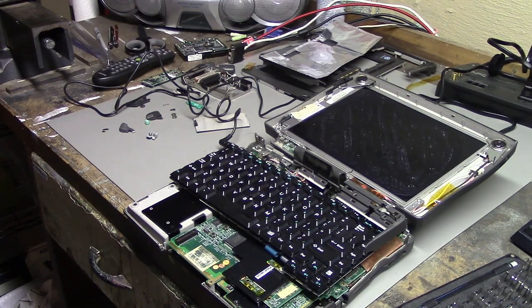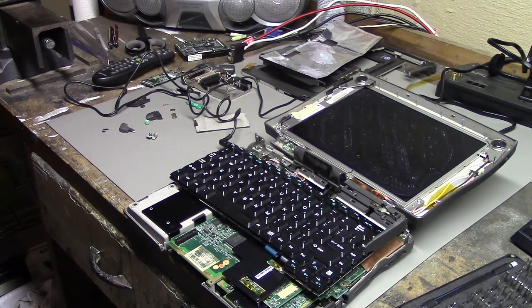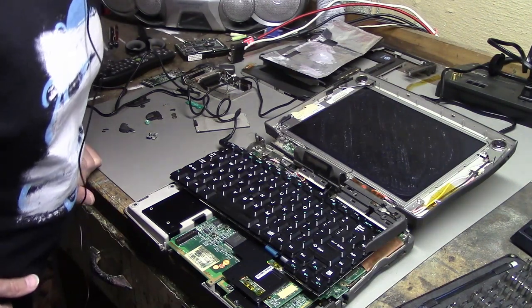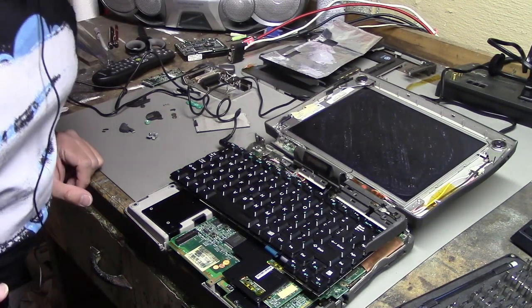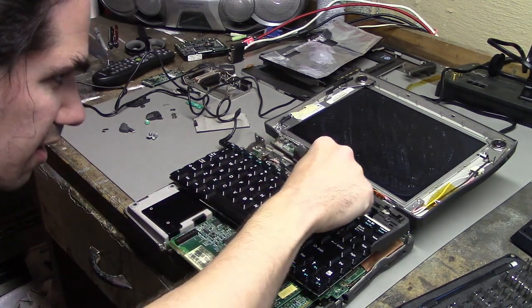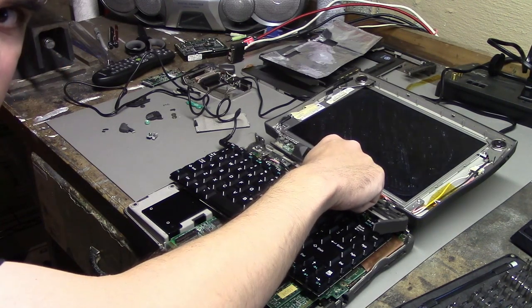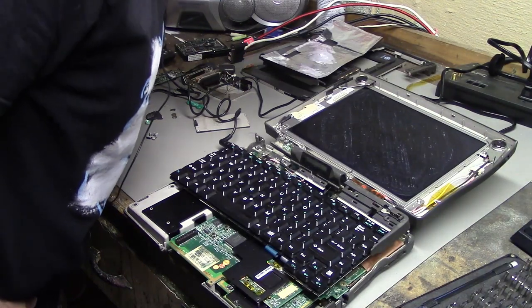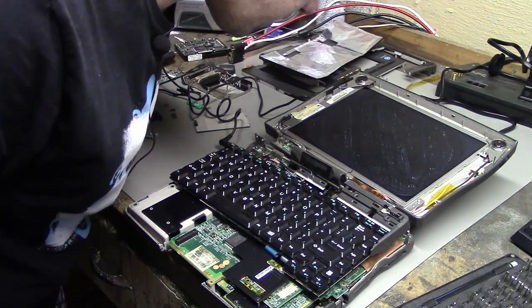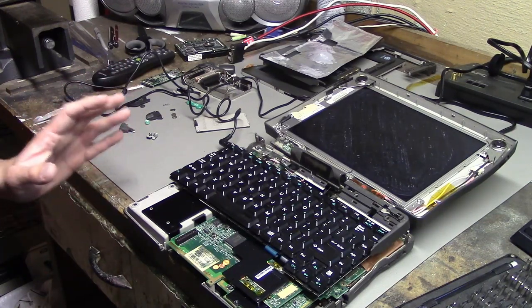Did anything happen? Oh wait — something is in fact happening. It looks like the screen flashed; it might be on. Also, on this little LCD panel here, it says 'on' and there are some icons flashing. I don't know what it's doing, but it certainly has power and it's certainly trying to turn on.